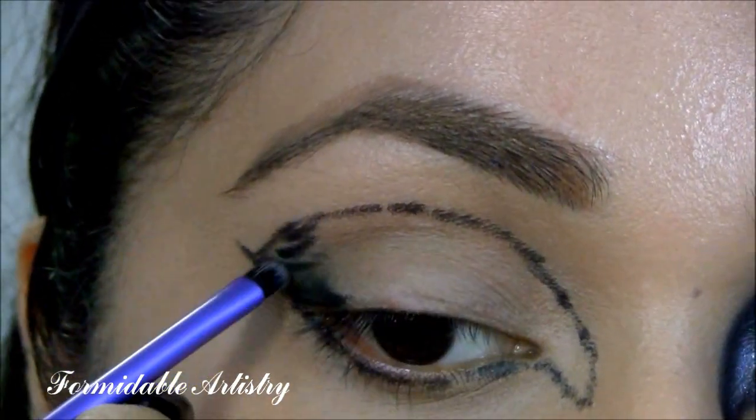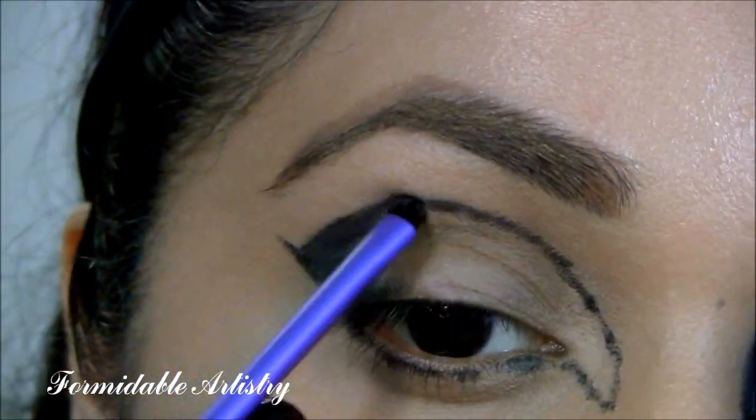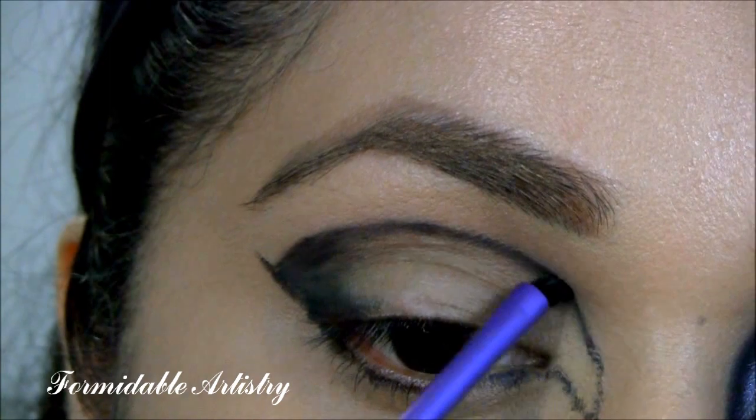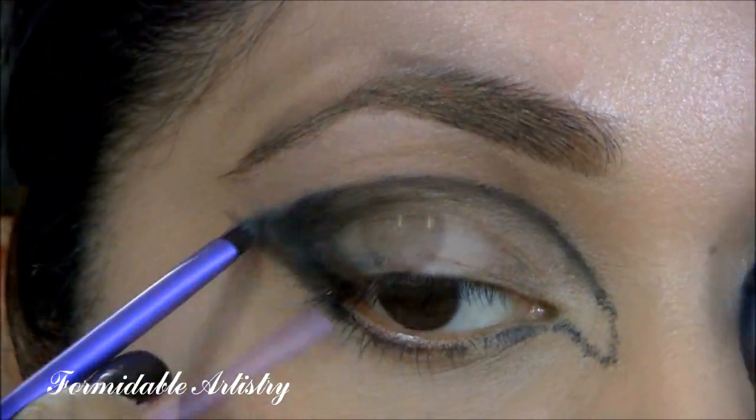This doesn't have to be perfect because we're going to smudge it out in a second. Next, I take this accent brush from Real Techniques and I start smudging out the liner in the outer corner, fading it into my crease and lid, and bring it down about a third of the way. With the tip of this brush, I start cleaning up my line, getting it crisp and defined.